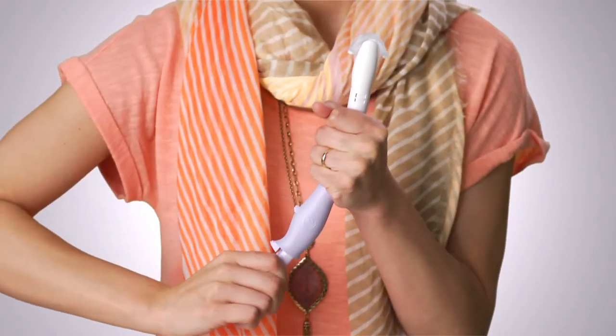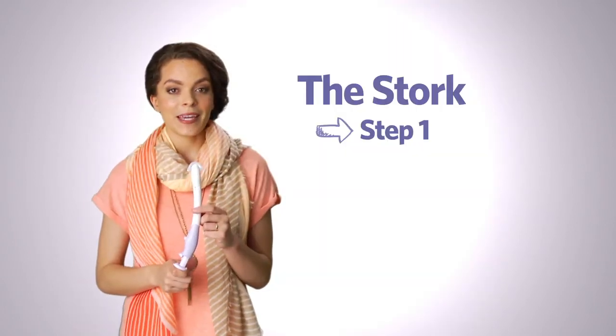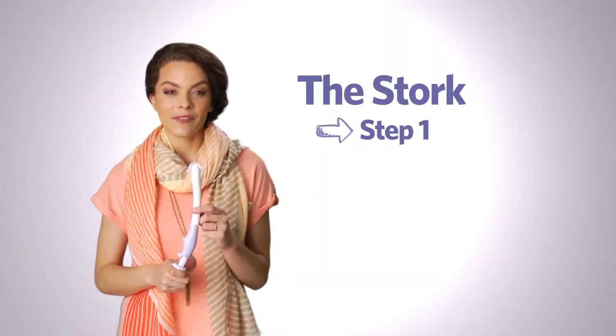You will feel a slight resistance. Keep the device upright, being careful not to tilt the device more than 45 degrees.